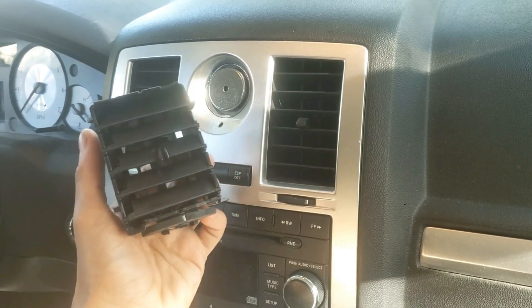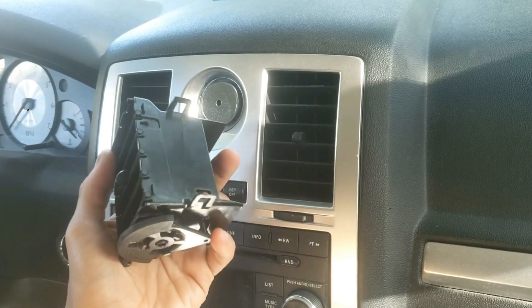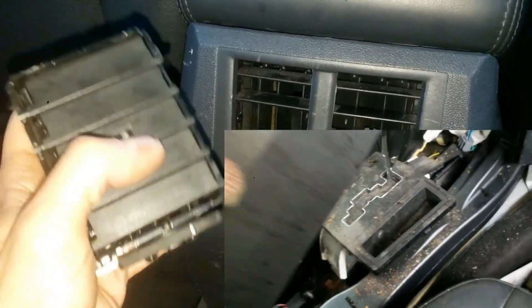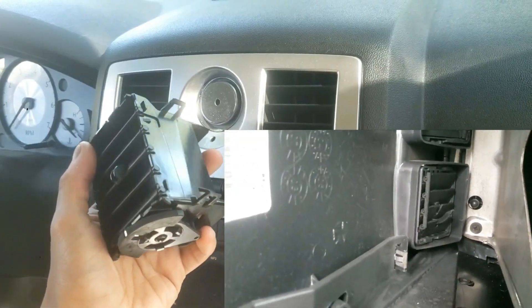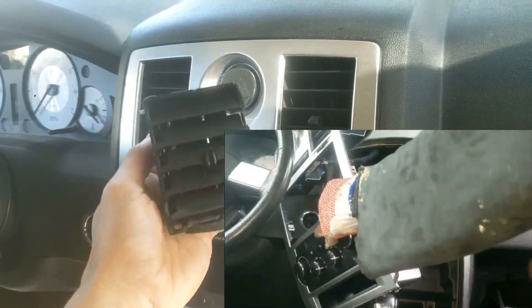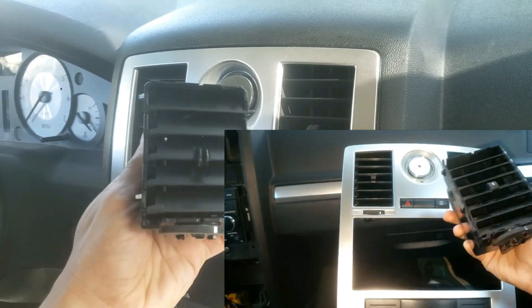I'm going to tear open and fix this air vent piece that is commonly found in the front and rear of this car. You'll also see how this operates, how to remove this from the back rear seat area or the front dash area. I'll put those videos in the description below for you to view later, as well as all the tools used. If you enjoy these videos please hit the like button and subscribe. Let's get to it.